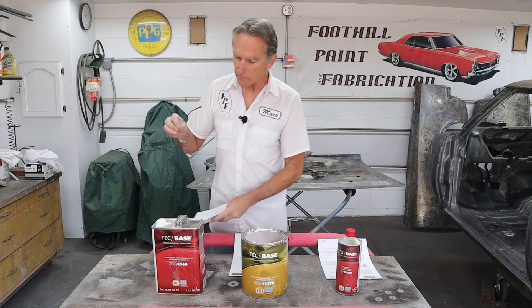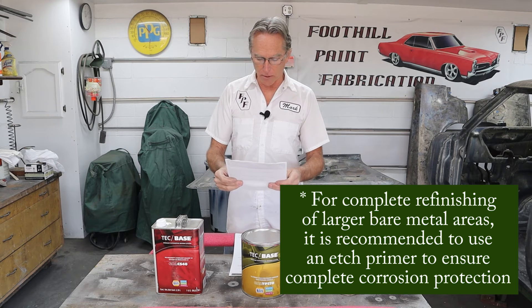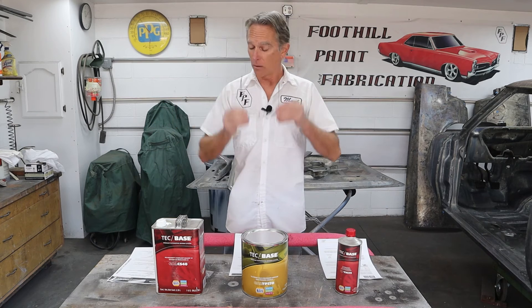I've got some product data sheets from some DTMs right here. This is a really good one, but it says right here: 'For complete refinishing of larger bare metal areas, it is recommended to use an etch primer to ensure complete corrosion protection.' What's that tell you? It tells you that it will work, but it doesn't provide the best corrosion protection. More than likely it is susceptible to moisture creep.